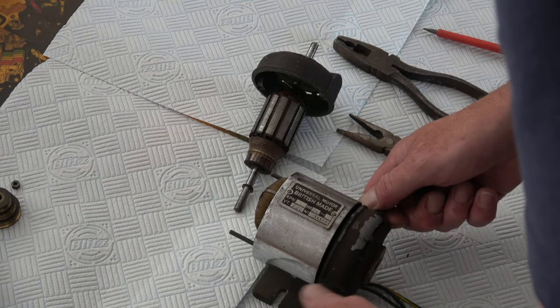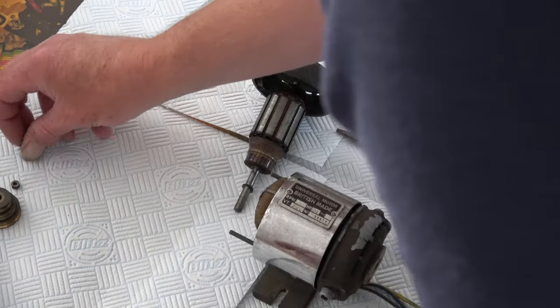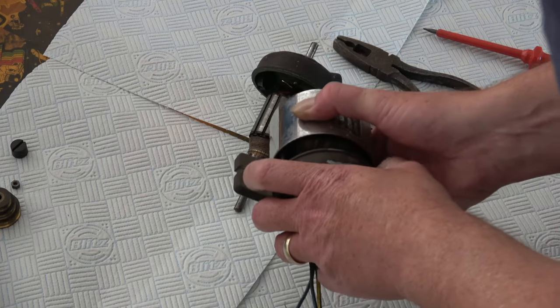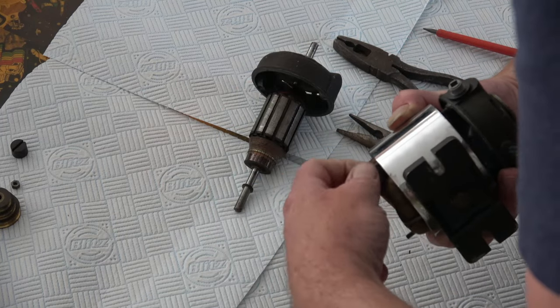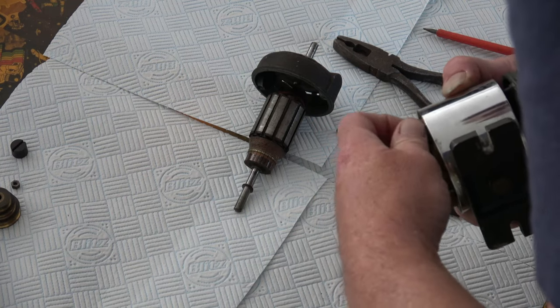Bushing housings. I did google some new bushes for this but they're a weird size and I can't seem to find any, so I ordered some that were slightly bigger. When they arrive I'm going to have to grind them down to make them fit.